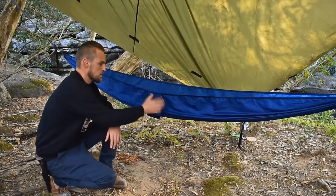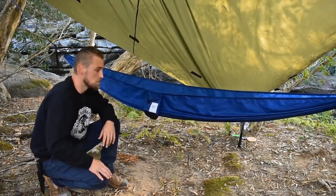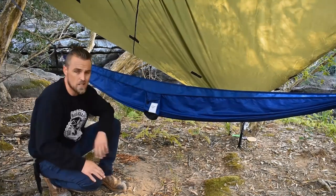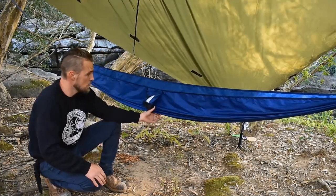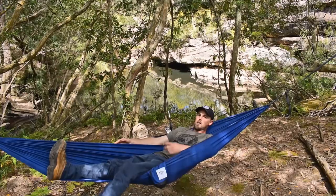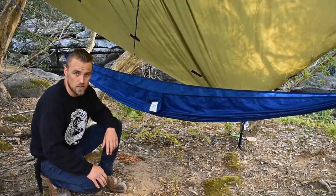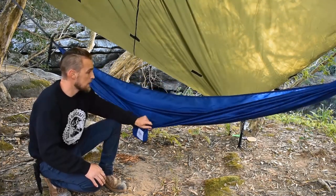The hammock I've got here is the older version from Alton Goods — they've since brought out a new season hammock. This one weighs 345 grams; the new one weighs 340. It's very tough — I think it's 70 denier ripstop nylon. It's quite comfortable once it's set up properly and you know how to sleep in a hammock.